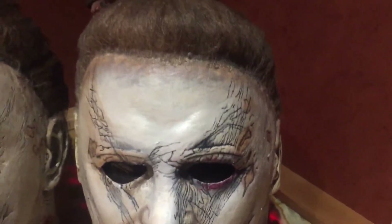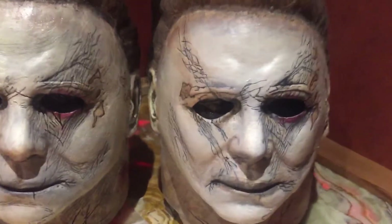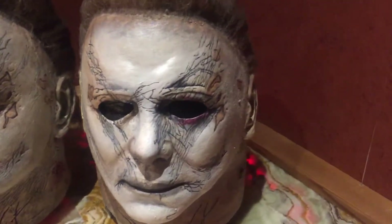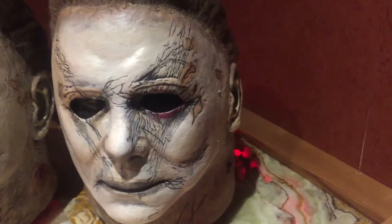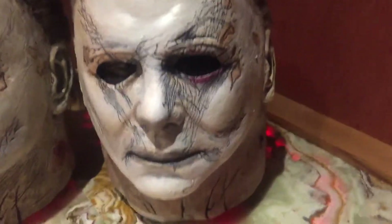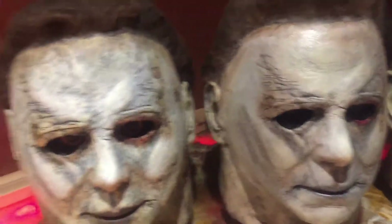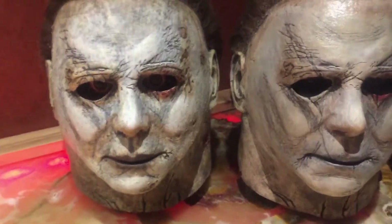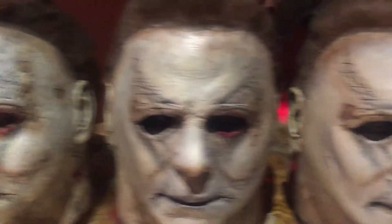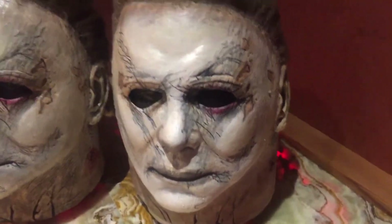This is the Trick-or-Treat Studios 2018 Michael Myers mask, and it's actually from the movie mold — that's the one thing about this mask, and it's very hard to get. If you guys are interested in getting these masks you can contact me, I'll try to order you one, and whenever it gets in I can alter it for you at the price of $250 — that's total, with the mask and the overhaul.